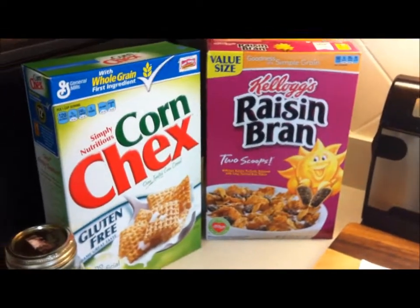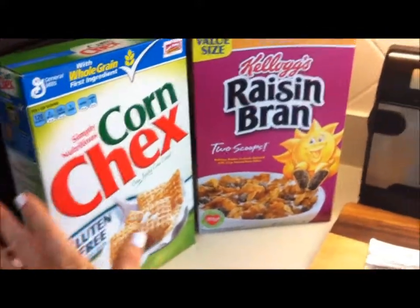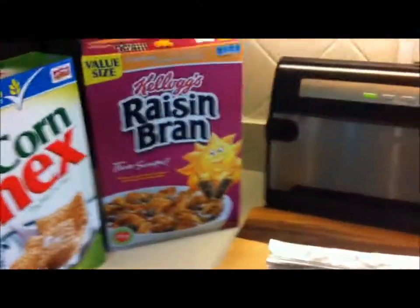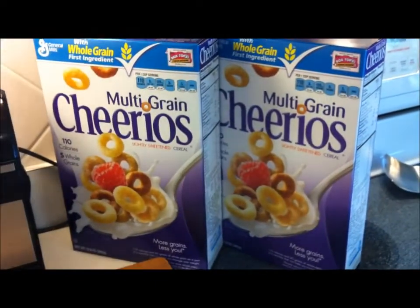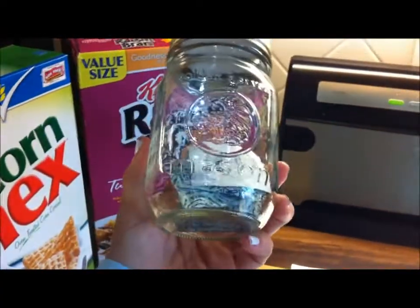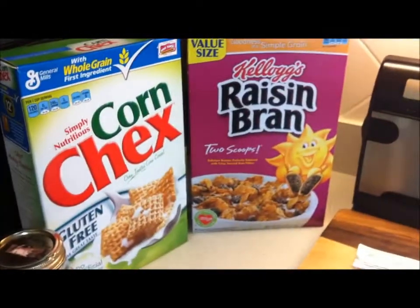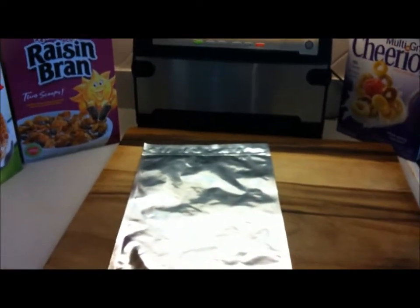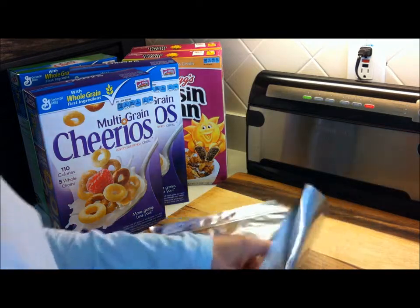My mission with this is to get my good coupon deals to stay fresh, prevent staleness, avoid any bug issues, and still get good deals for my family when I can. I'm going to use oxygen absorbers in the bag. Let's see how it's done — here goes!